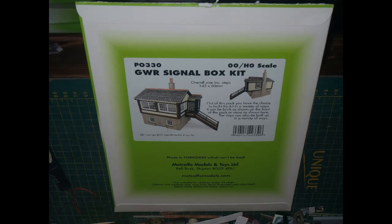As a thin package, this one was even trickier to slit open with a knife without damaging the parts. I do wish Metcalfe would provide some easy way of opening these packages. They did have terrible dotted lines on the packages of their early kits, I seem to recall.